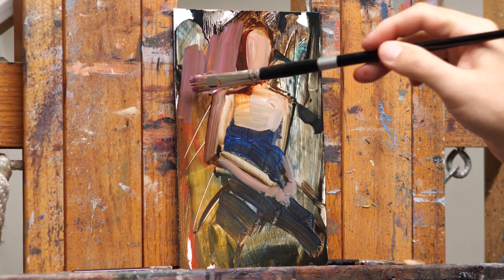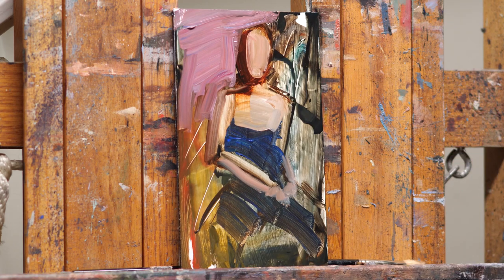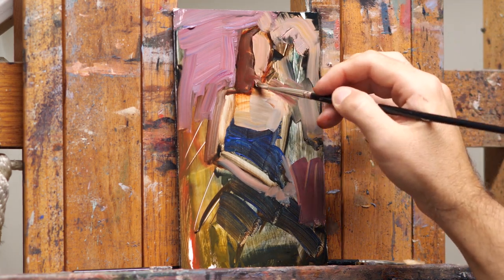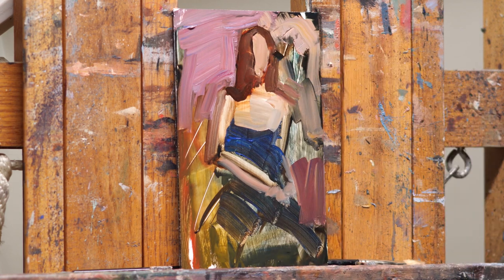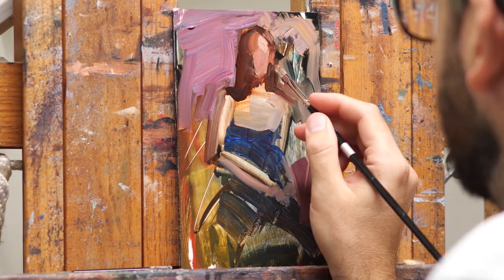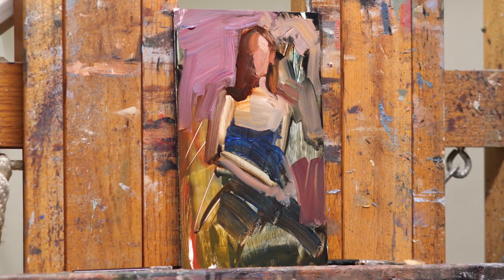What I'm doing here is blocking it in like I normally would for a painting. This is helpful to see if the overall composition is working and to decide if this is something you really do want to make into a bigger painting.